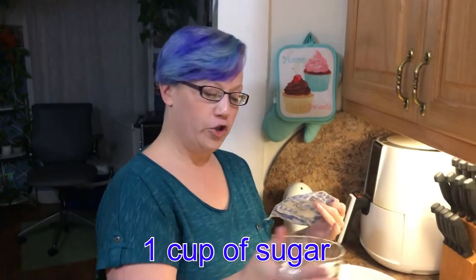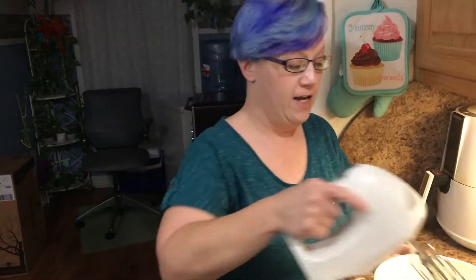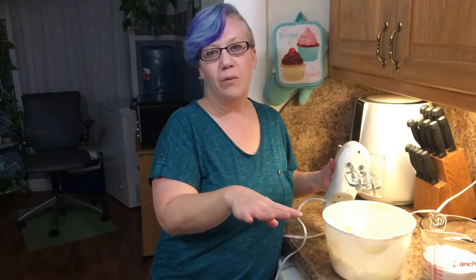Add one cup of sugar. These two things need to be creamed together before we add anything else. We're going to cream that really good. This is basically the texture you want. It goes a lot smoother if you leave your butter out on the counter for a little while so it gets to room temperature.